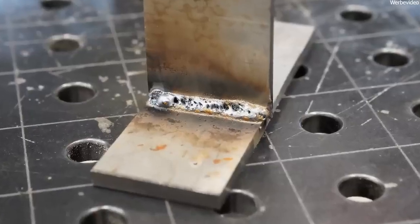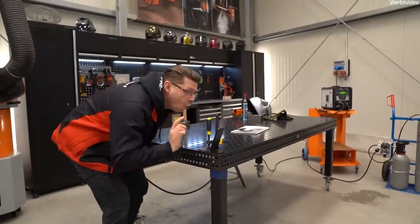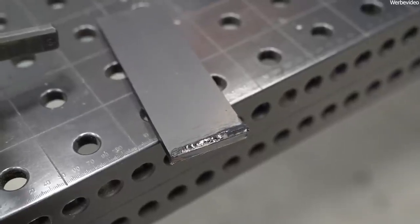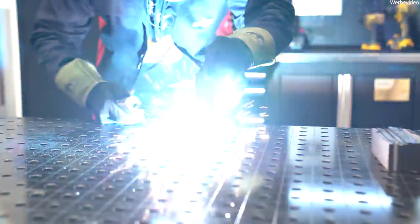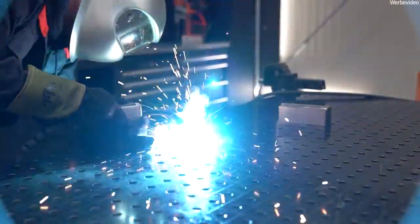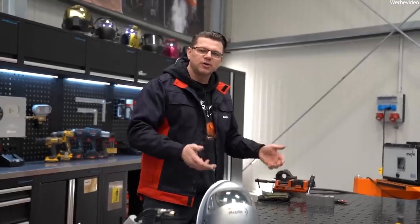When welding without a protective atmosphere, you expose the hot melt to the air. Oxidation takes place. At the same time you get a lot of pores — it's like Swiss cheese. All the pollutants stay there, a slag forms. The weld seam becomes completely unstable and tears immediately because it is simply brittle. And the welding process itself is completely unstable — the arc dances around like a whirling dervish, you don't have a proper melt, there's just chaos and no control of the welding process.